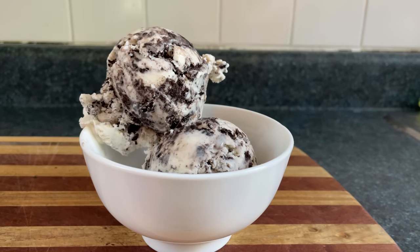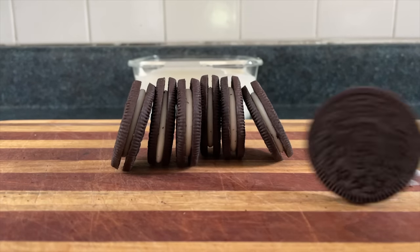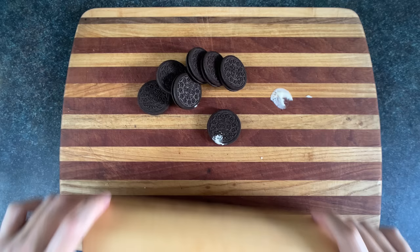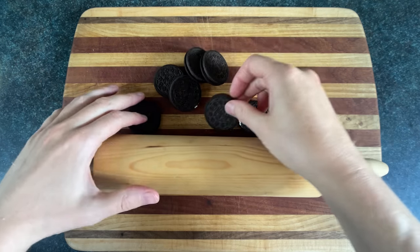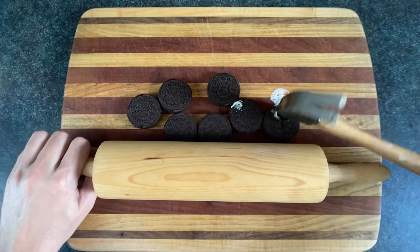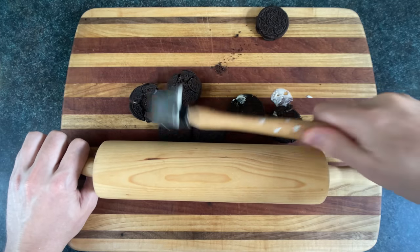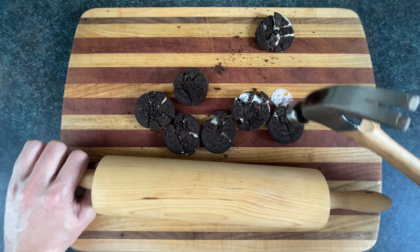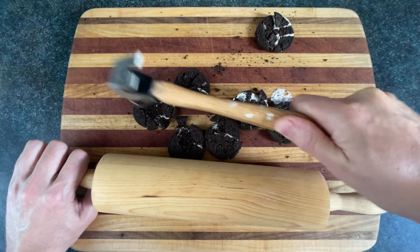The first flavor we'll make is cookies and cream. I recommend double chocolate disc vanilla sandwich cookie crisps as a good option. We'll grab our rolling pin, lay these cookies out on a cutting board, and then smash them with a hammer until they're small enough to fit inside your mouth, or the mouth of someone you love, or the mouth of someone you hate who's lactose intolerant.